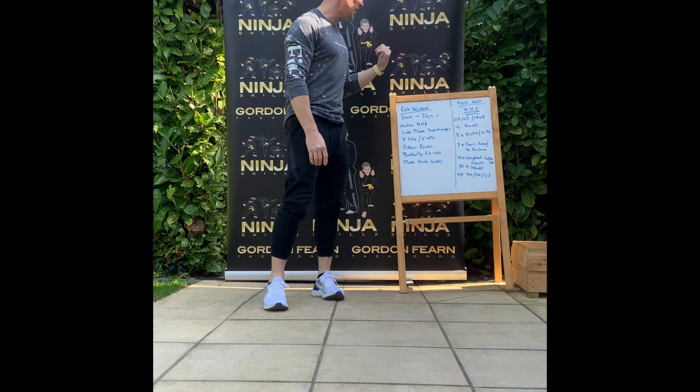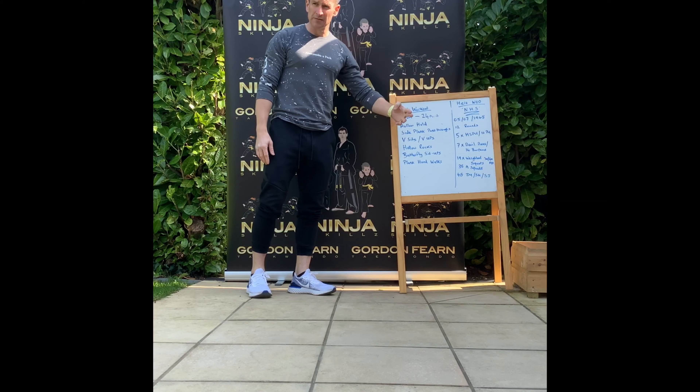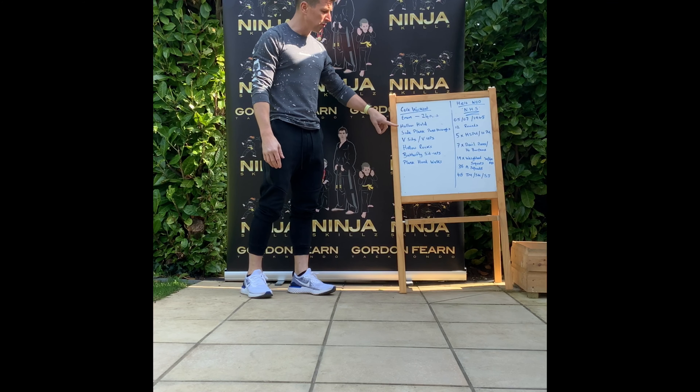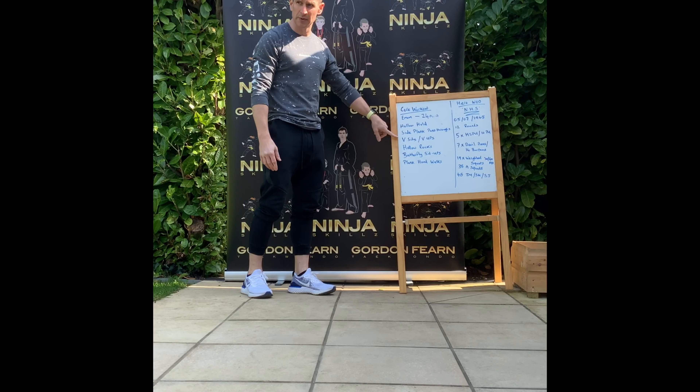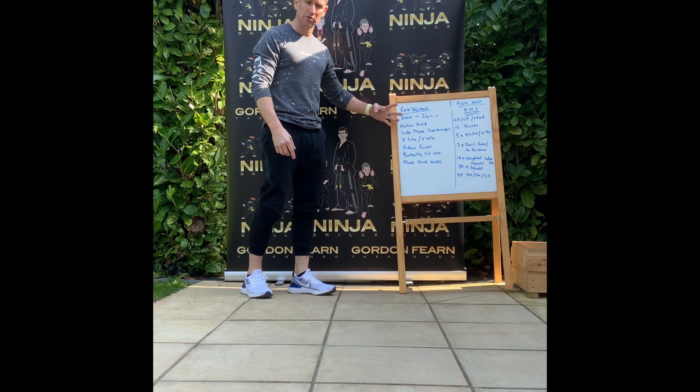So as promised, I have a workout which is a core workout, and I have a second one which I'll explain in a minute. So the core workout is an EMOM — every minute on the minute — and this is going to run for 24 minutes. You'll do one exercise, then the next minute you'll change, and you'll keep changing until you get to the bottom, then we start again. So you'll do four rounds of each exercise.